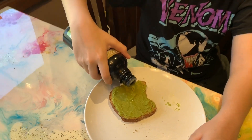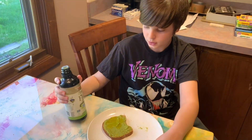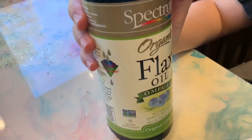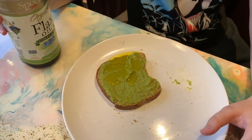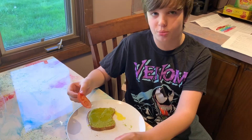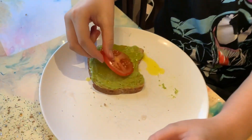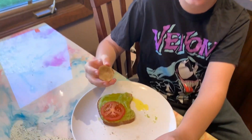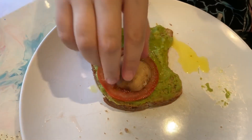I'm going to use flax oil to represent a vacuole. We use flax oil because it has omega-3s. A vacuole is the part where it's kind of like a watery area. We're going to use a tomato to represent the nucleus — it's in the middle. We're going to use a mushroom to represent the nucleolus, right there in the middle.